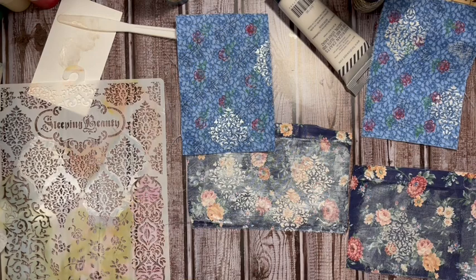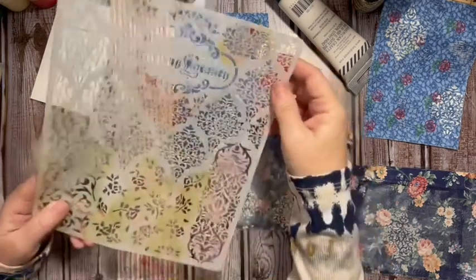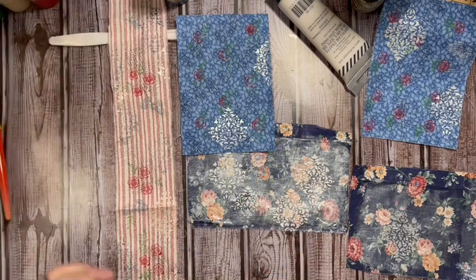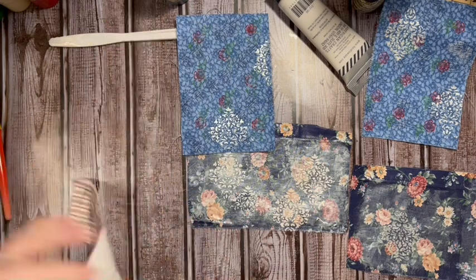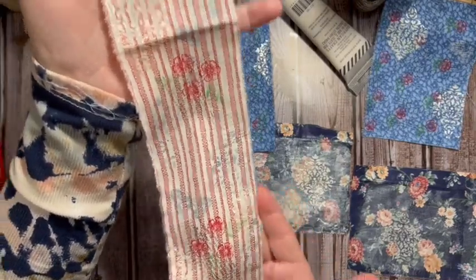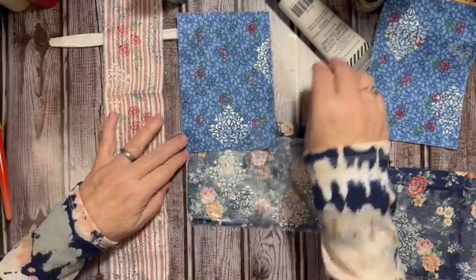Altering our fabric with our stencil — have you altered fabric with a stencil before? You can alter paper the same way, but I think it's fun to take something you have and change it. Remember for this one we went ahead and added the blue paint for the stencil, and then came back in with texture paste on top of that. I love it — which is your favorite?